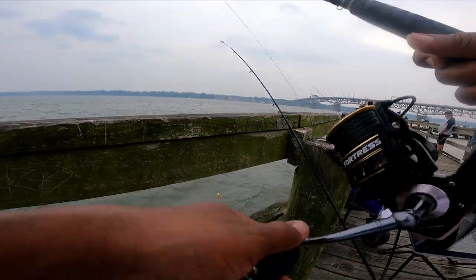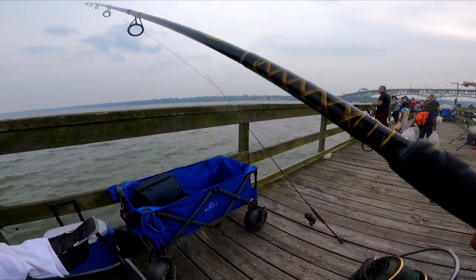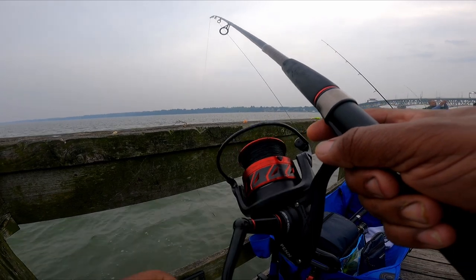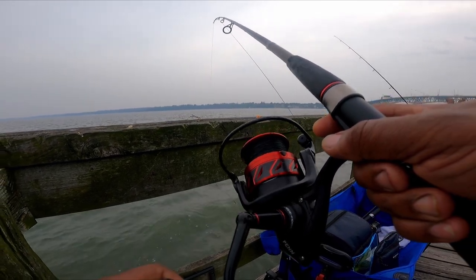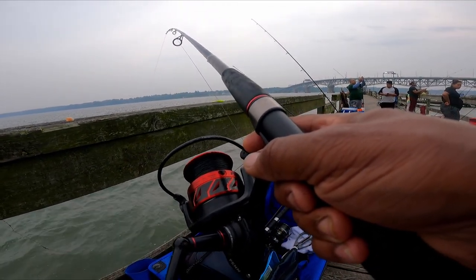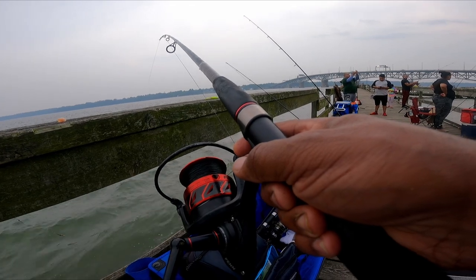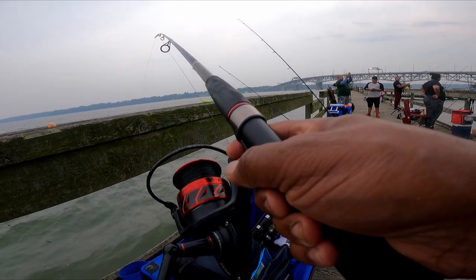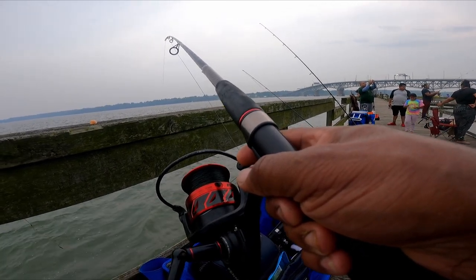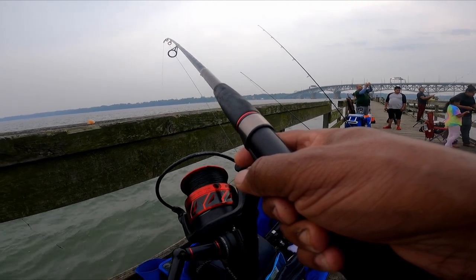Yeah, that snag point is serious. What kind of baits are you using? Fish bites on a small circle hook — yeah, it's just basic, something that is hard for them to get off the hook. Oh, the fish bites? Yeah, it's bloodworms — fish bites. Yeah, the little pink one, the little red one.